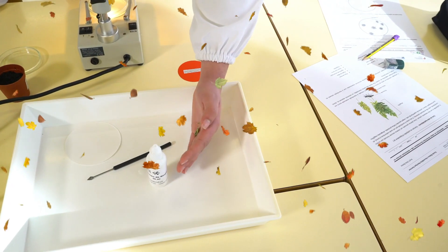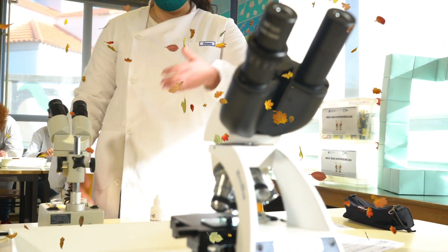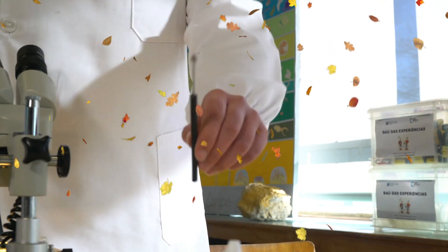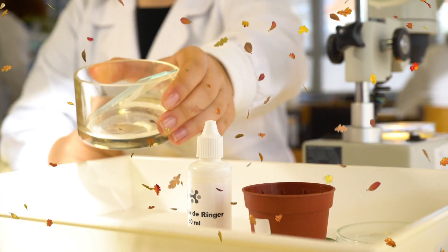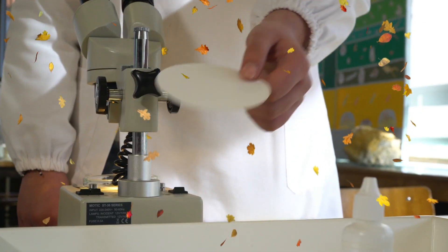Para esta experiência precisamos de folhas de polipódio, microscópio óptico, lupa binocular, agulha de dissecação, lâminas, lamelas, vaso com solo, placa de Petri e papel de filtro.